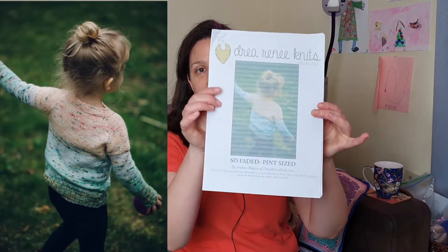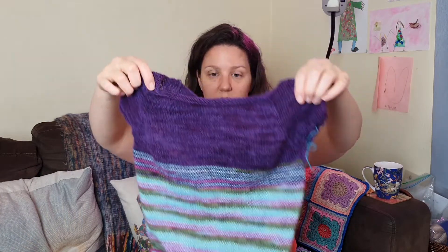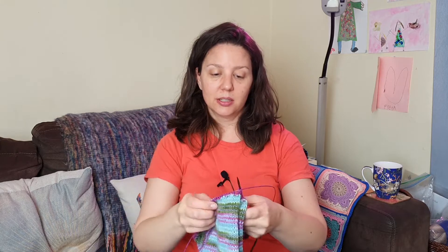I really should plan these things out a lot better than I do. Do you remember the Drea Renee Knits So Faded Pint-sized that I hadn't planned on making but it sort of came my way? Well I haven't finished it but I'm at the bottom — at the band now, just doing the ribbing. Then I'm actually going to do short sleeves on this. The question will be: can I get Freya to wear it? Hopefully there's enough pink in it to persuade her, but I think she would have preferred a lot more pink. She's going through her pink phase — we all had one.